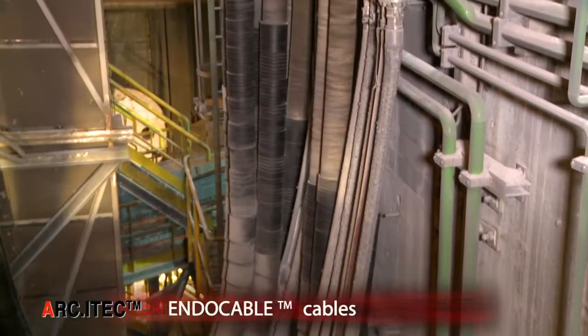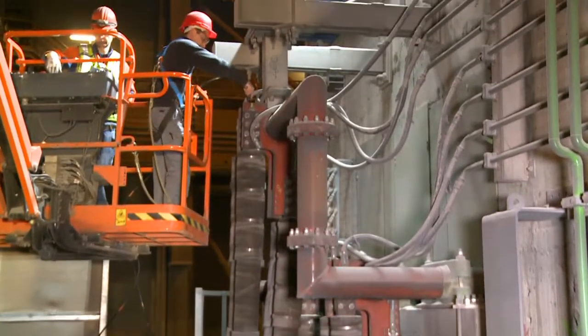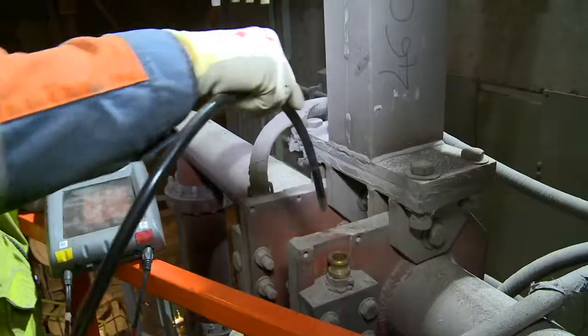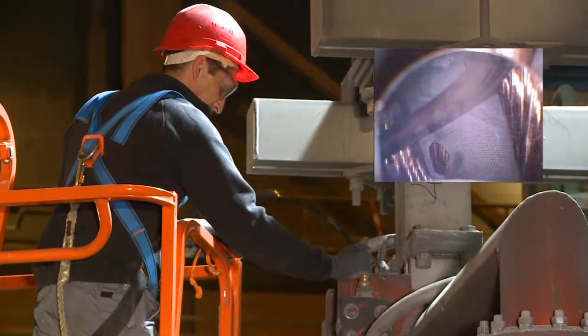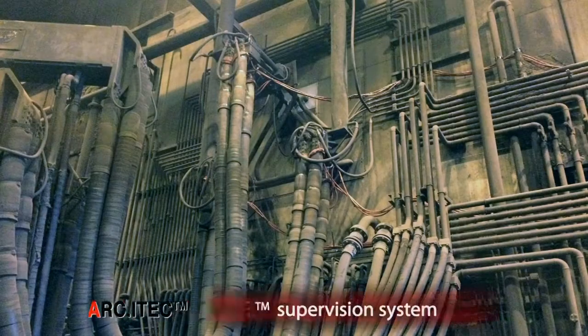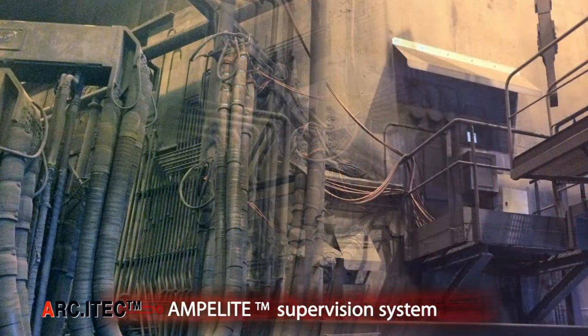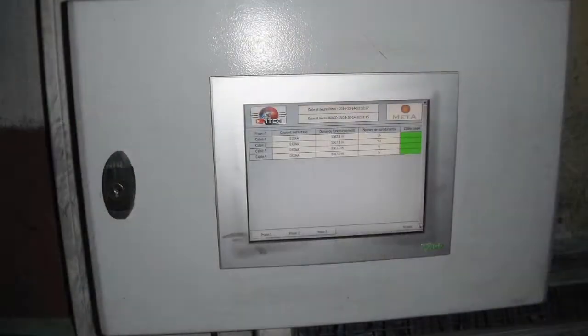An exclusive development by E-i-TECH, the endo-cable cables allow an endoscopic inspection without disconnecting the cable, for perfect preventive maintenance. The AMPA-Lite supervision system allows continuous measurement of the current in each cable to identify a possible defect and to count the real hours of operation.